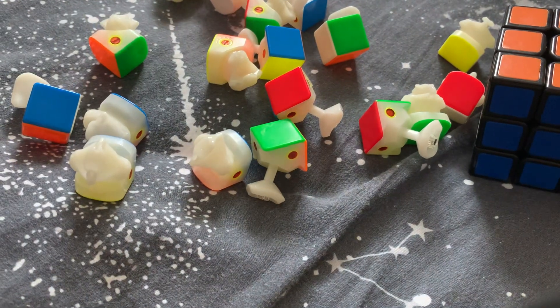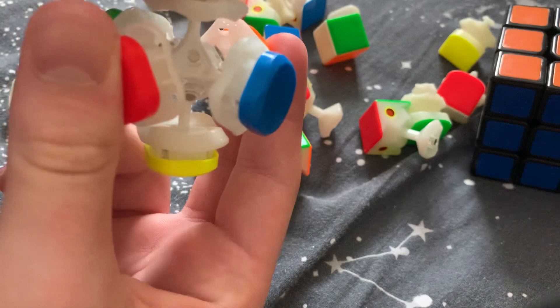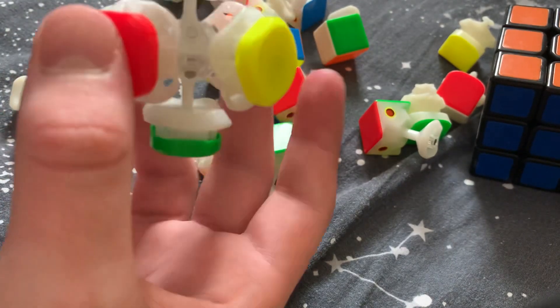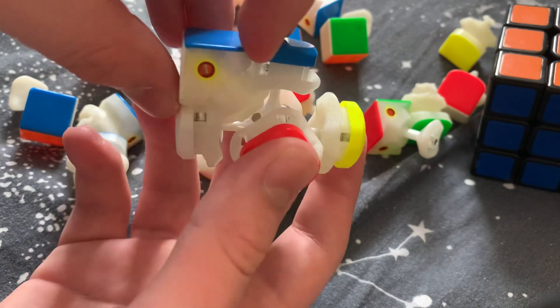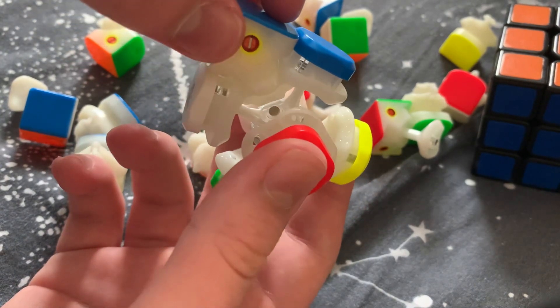Once you've done that for all 20 pieces, grab your core and we are going to begin with an edge. I'm going to build a white layer first, like solving a regular 3x3 because that's the only way I know how. Get your piece and slide it in.